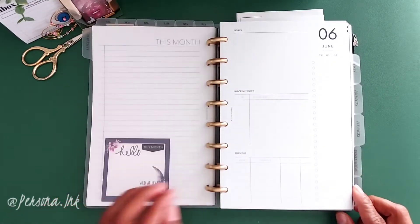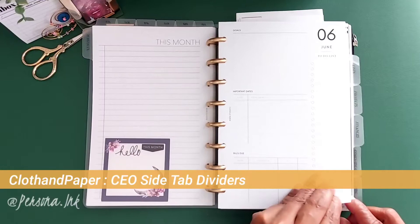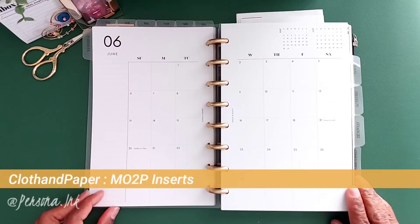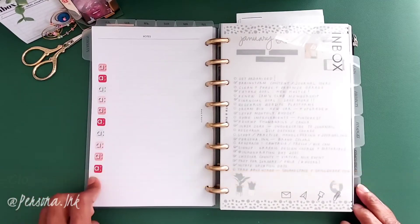Now we're entering the guts of the planner. I'm using the Cloth and Paper CEO side tab dividers for these sections. First up is the Cloth and Paper month-on-two-page inserts — I absolutely love them. On the back I just put some little stickers for some flair.